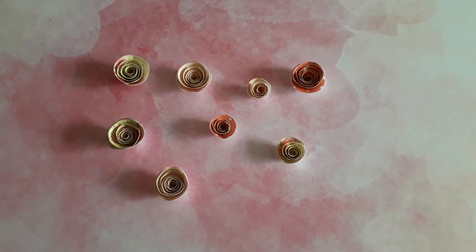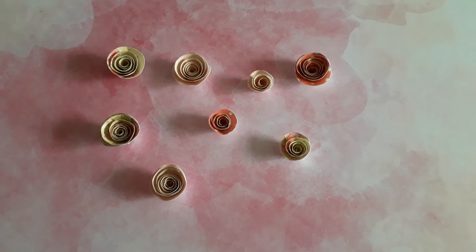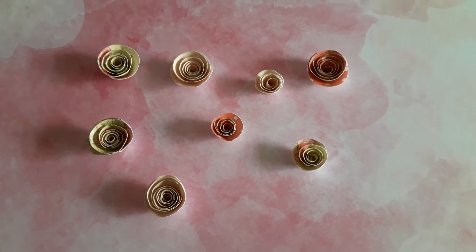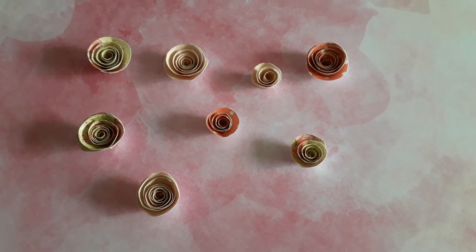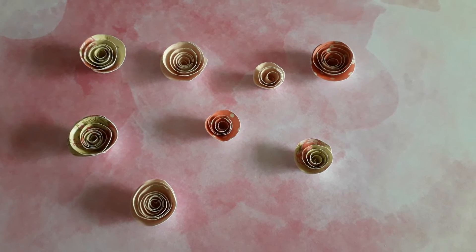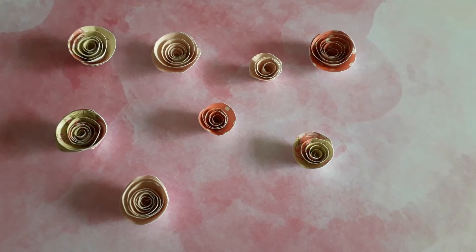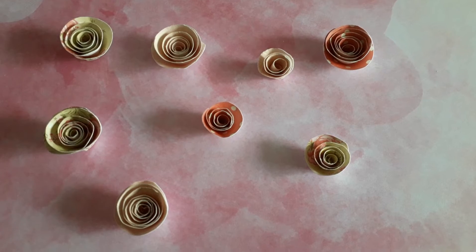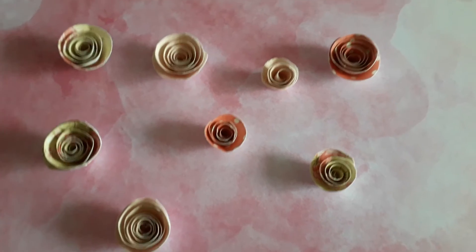Hi everyone, this is just a quick project share. I made these paper flowers after watching Dawn's video — she did a tutorial on how to make them. Her YouTube channel is Shiny Silver Treasures, so if you like the look of how these came out, go over and check her video and channel out.